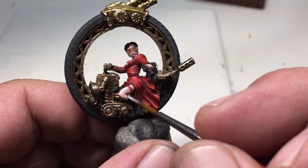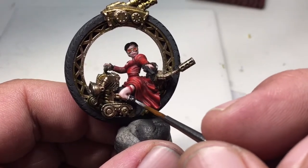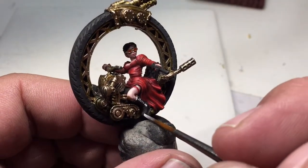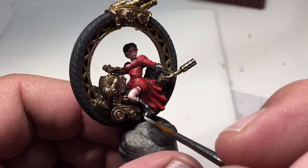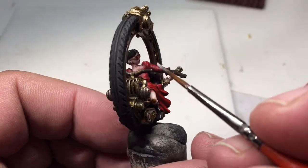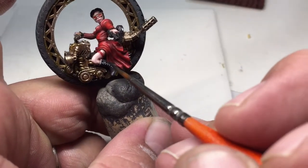I'll let that dry. I'm going to go through and hit some highlights on the black area — like her boots. I don't mind that this is white but it's watered down a bit. I'm going to go back over it with a black wash and knock it back some in a minute.